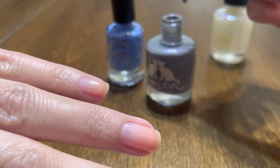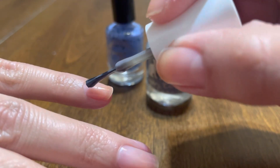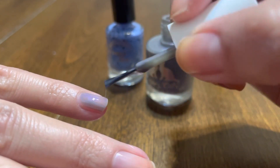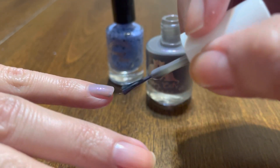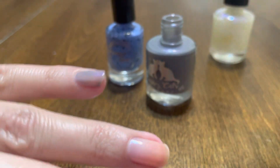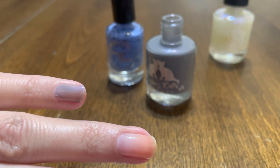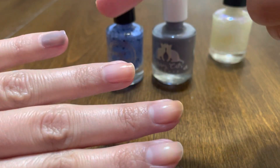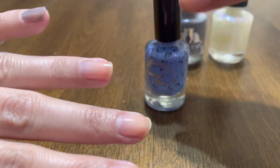I normally work in thinner coats — like three coats, I don't mind. I hope the Pilly base was dry enough. Let me wipe the brush on my napkin. I'm going to apply Sassy Cat on my pinky, pointer, and thumb, and then on my ring and middle fingers I'll apply Christmastown.